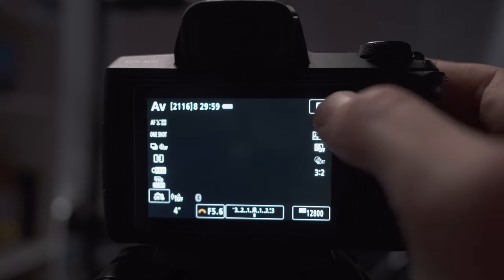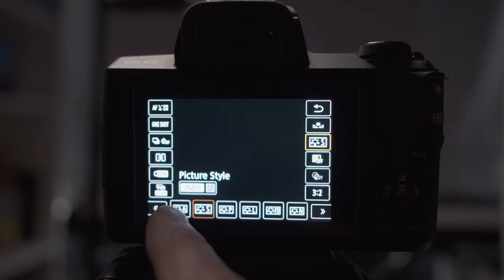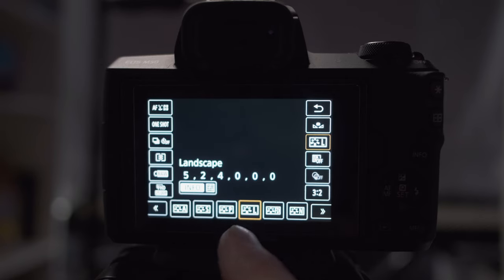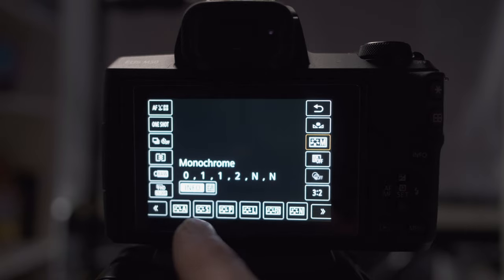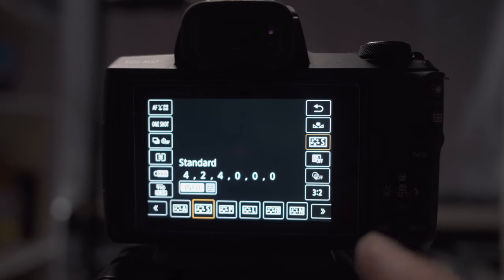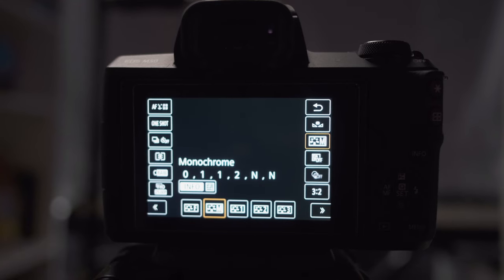To pick your picture profile, hit the Q menu and tap the S icon — that opens picture styles. The three I want you to choose between are: Standard, which gives you punchy, rich colors like you'd see in an advertisement; Faithful, which gives a film-like look with muted tones almost like a cinema camera; and Monochrome for black-and-white shots. Pick one of those three and spend the whole day shooting with that.